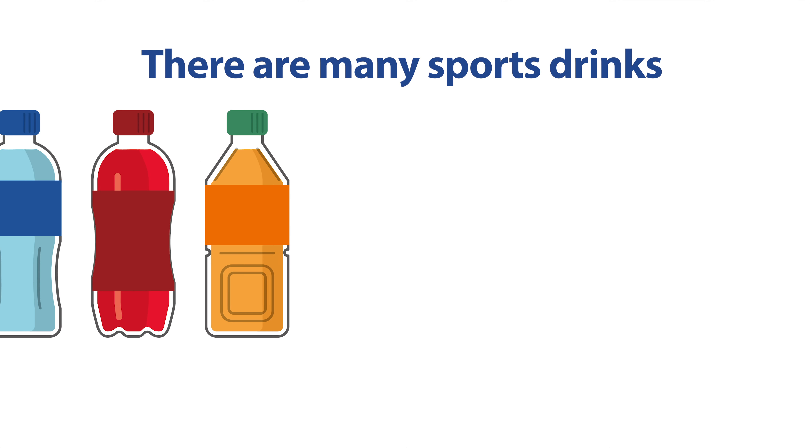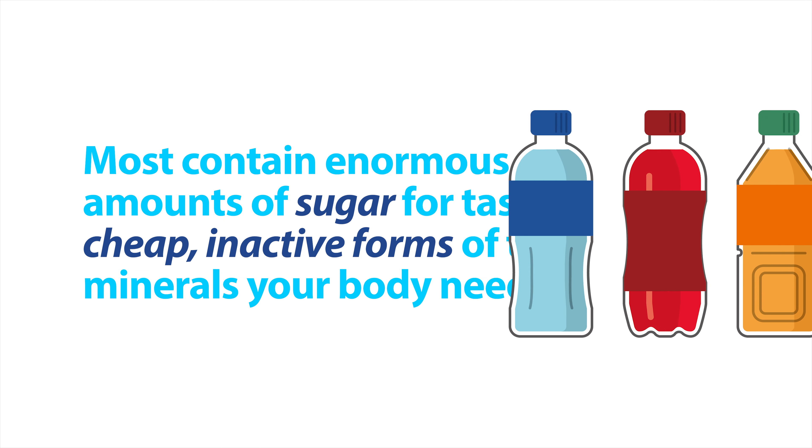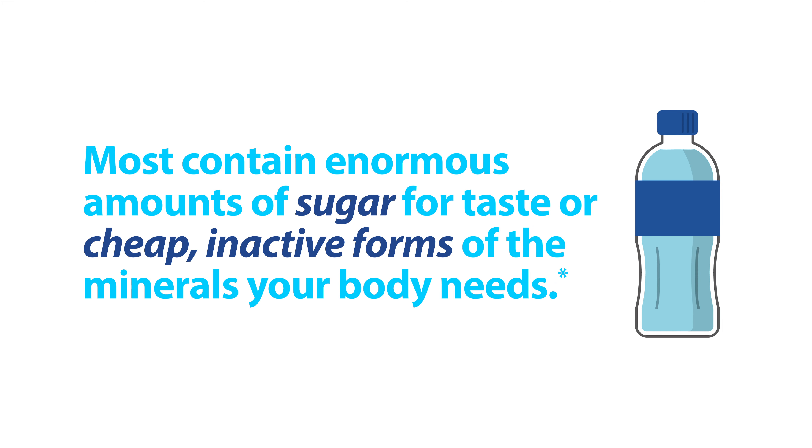There are many sports drinks and electrolyte replacements on the market, but most of them contain enormous amounts of added sugar for taste, or cheap, inactive forms of the minerals your body so desperately needs.